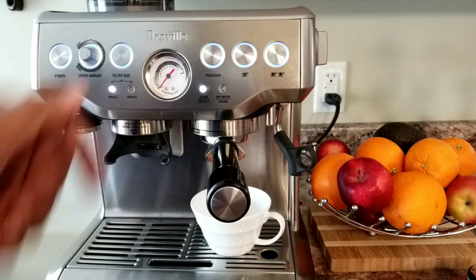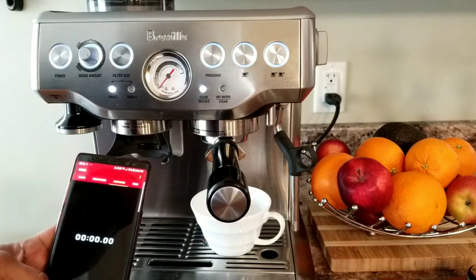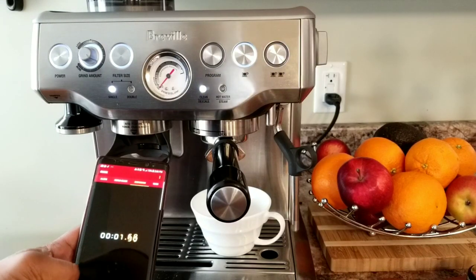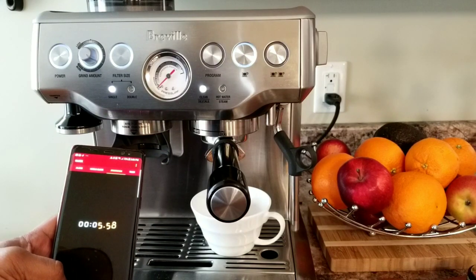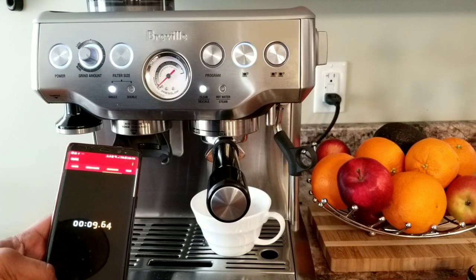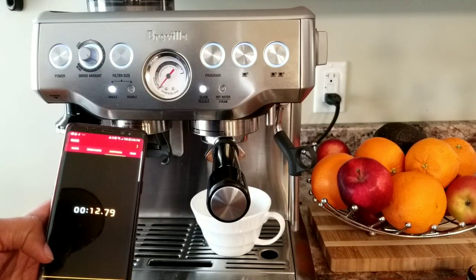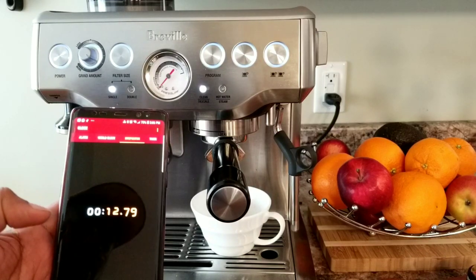Now let's see the extraction time for a single cup at the factory default. I have a timer here, so I'm going to start timing as soon as I press the single cup button and stop as soon as it finishes. So that's 12.79 seconds — that's the default value I got.